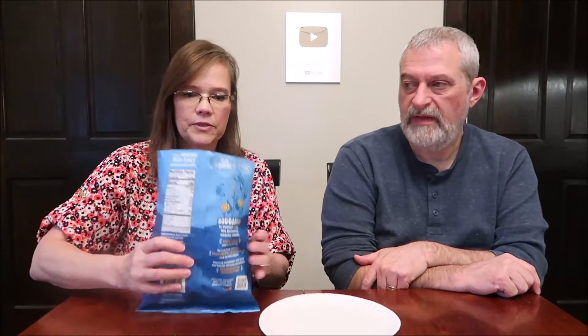Pretty easy. They have a tab at the top where you can tear down. We do not like to tear down because we like to roll these up to put them up in the cabinet. They don't seal very well when you rip the whole side out of them.